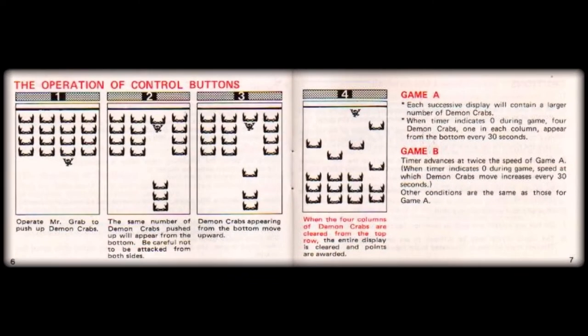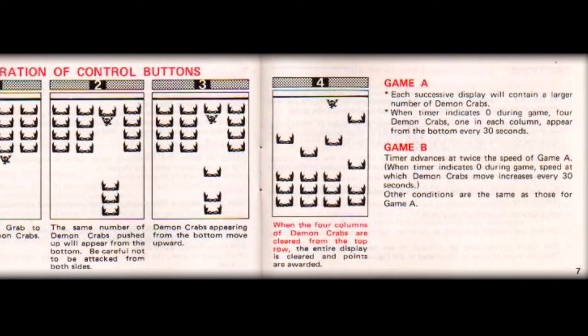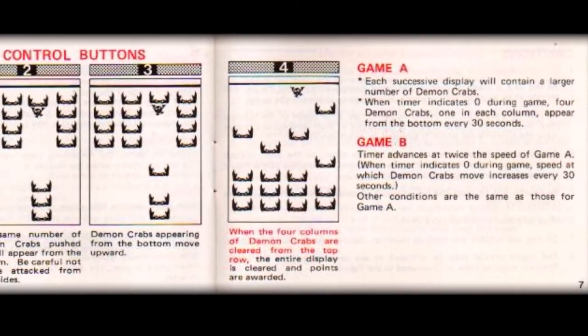On pages 6 and 7, the infographic cartoon strip style of illustrations neatly break down how this game is played. The first frame shows the start screen, with Mr. Grab below the stacked matrix of four columns of demon crabs. The second frame is actually a great tip — it tells you not to push up a whole single column of demon crabs, as you'll likely find yourself blocked in on two sides, with the crabs returning from the bottom of the screen. Frame 3 underscores that the crabs you push off the top of the screen will return from the bottom and rise up to the top once again.